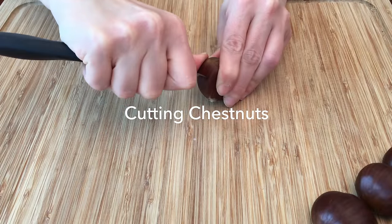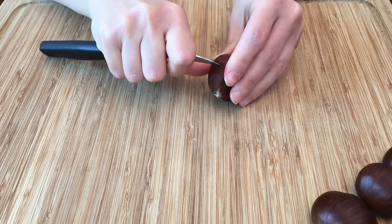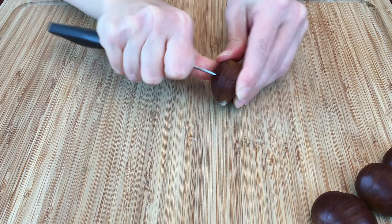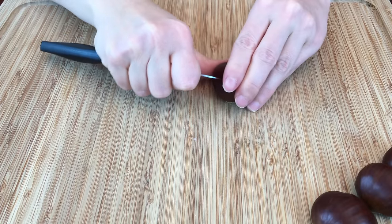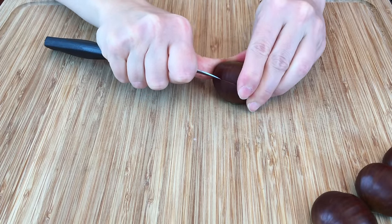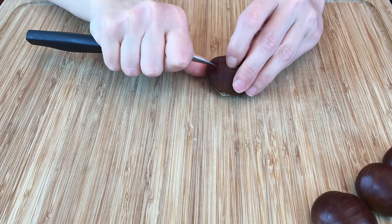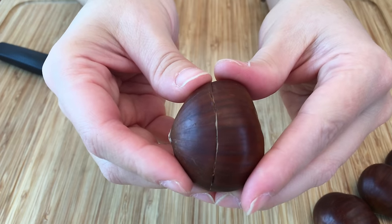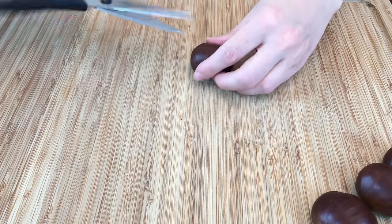Now that we've selected only the best healthy chestnuts, it's time to score them down the middle. Since chestnut meat expands while roasting, we score the chestnuts to prevent them from exploding in the oven. Many people use a paring knife or a special chestnut cutting knife or tool, however we find the knife technique to be a bit dangerous and cumbersome. Instead, we recommend using simple sturdy kitchen scissors.